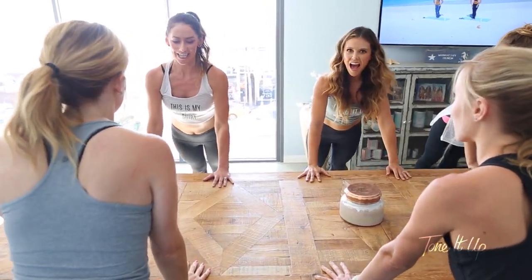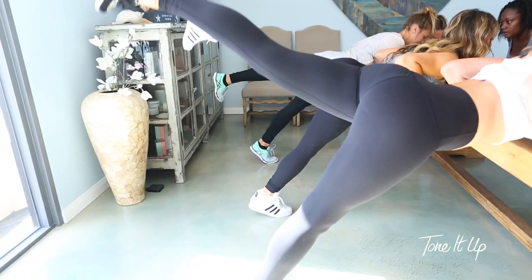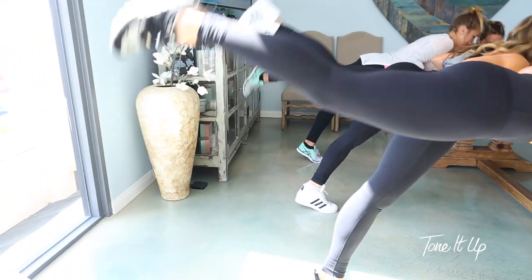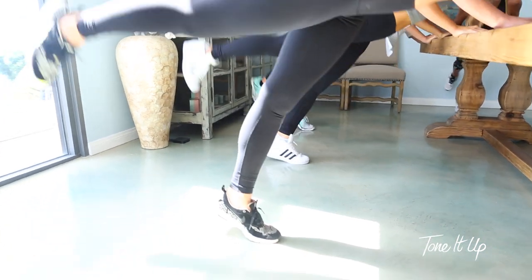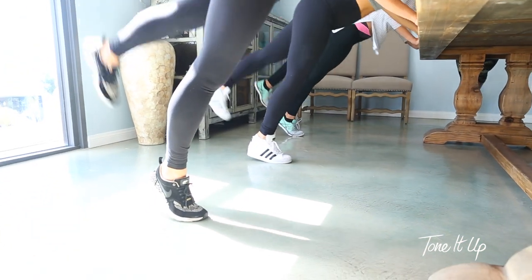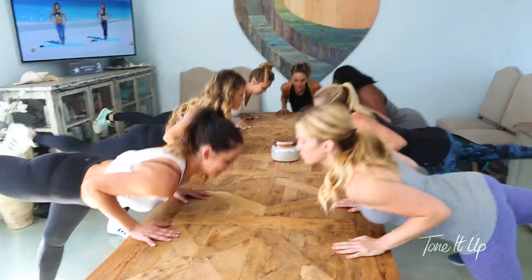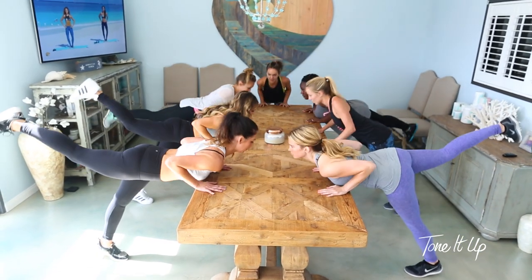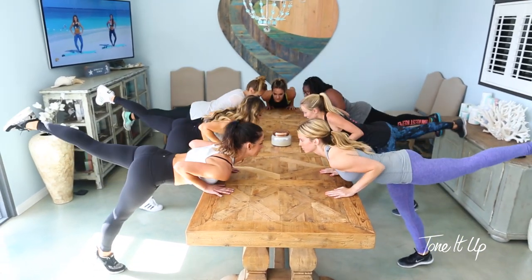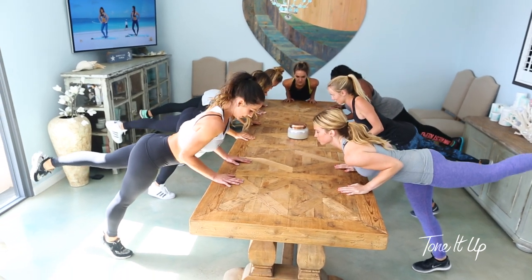Body stays in a slant — let's do tricep push-ups with a kickback, and up. Elbows stay tight against your body. All right, two more. Last one, you're gonna hold it down, so hold it, kiss your elbows to your waistline, and pulse it up. Pulse.